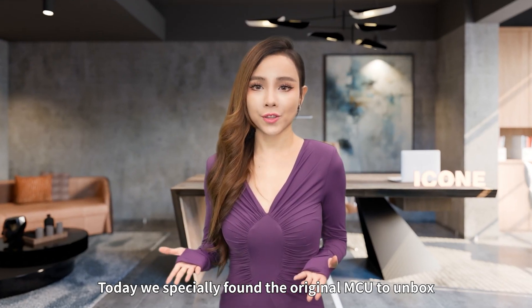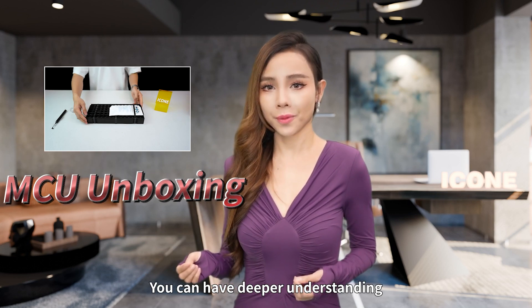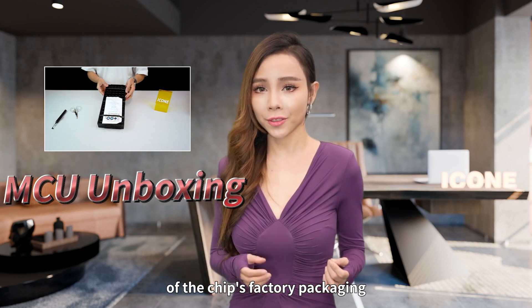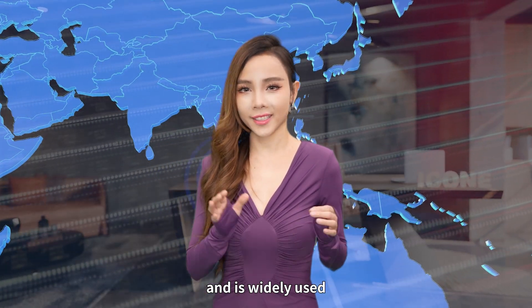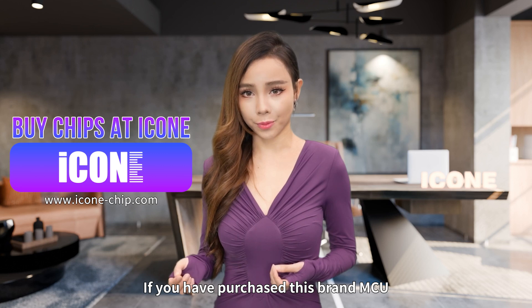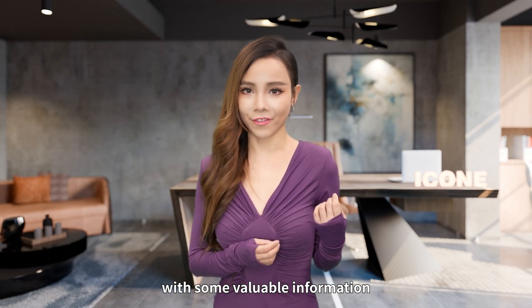Hi! Today we specially found the original MCU to unbox and show it to you. You can have a deeper understanding of the chip's factory packaging. NXP's MCU has a relatively high market share and is widely used. If you have purchased this brand of MCU, I hope this video provides you with some valuable information.